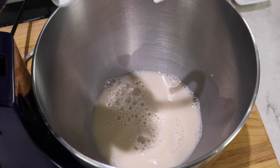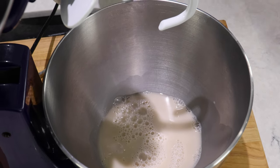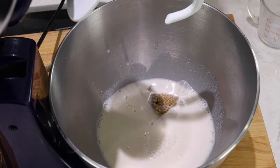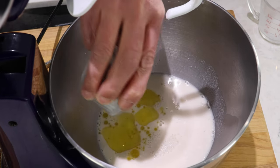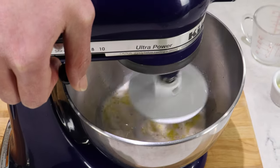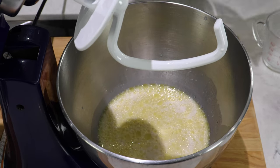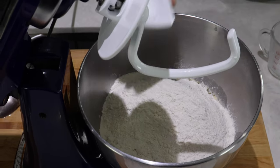Now we're going to mix all our ingredients in here. I'm going to start with the milk. We're going to add the two sugars — granulated and the brown sugar. Then I'm going to add the olive oil. We're just going to stir and mix. Then we're going to add the flour. We're also going to add the salt.